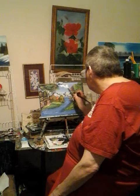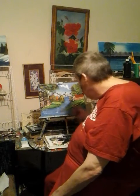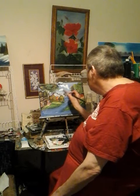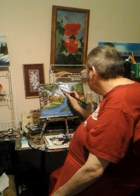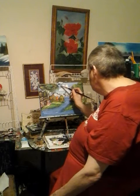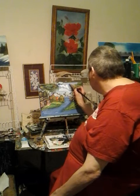The number one problem when people make clouds is they stay in one spot. You don't want to stay in one spot — you need to keep that brush moving. Keep that brush spinning. I'm going to put in two clouds, maybe a third one right there.